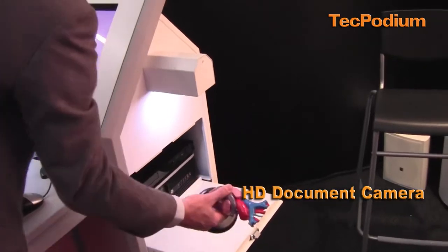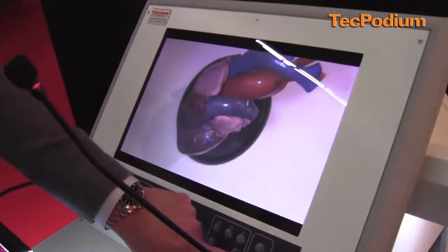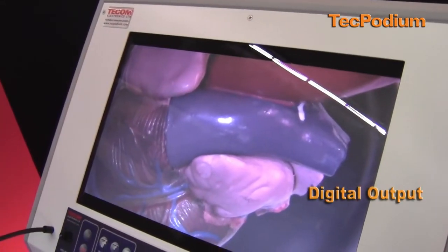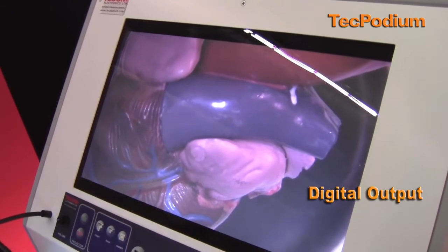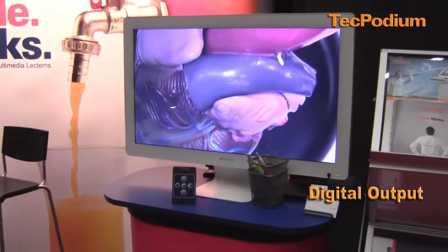Using this shelf, I could place my object and then from the control panel, I have a zoom in and zoom out function with automatic focus. The podium is connected to a projector in the room or other display, and the students would see whatever I'm doing from the podium on the projector.